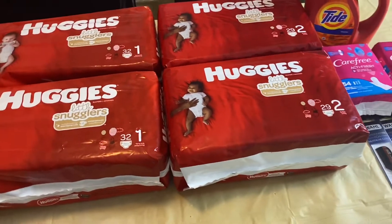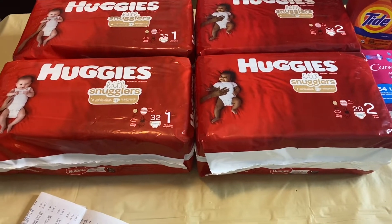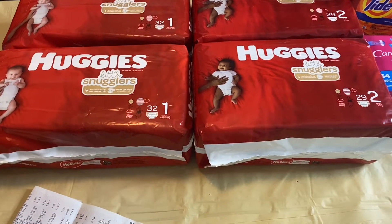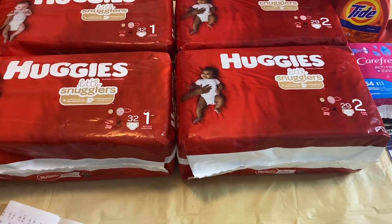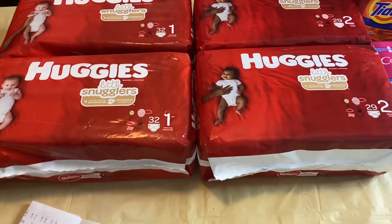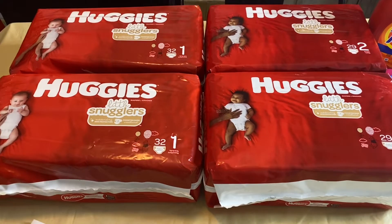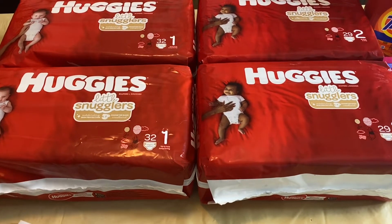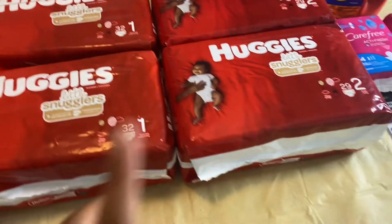I forgot to mention — this week at Rite Aid, when you spend $40 you will get $10 off your purchase. I received an email with the coupon. I thought there was a coupon on the front page of the ad I could cut out, but it wasn't there. However, I did receive an email with it, and I could either show that email to the cashier or print off the coupon and bring it in.